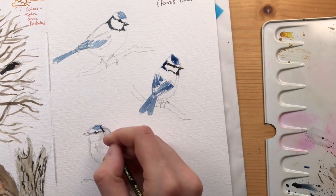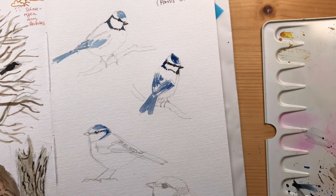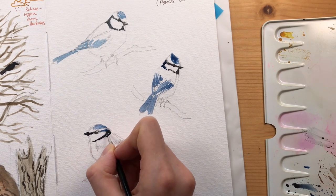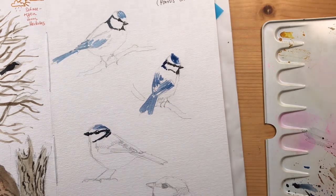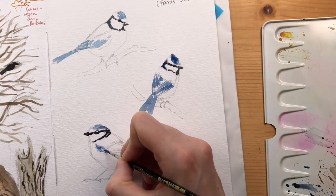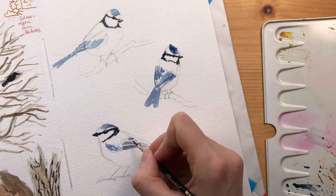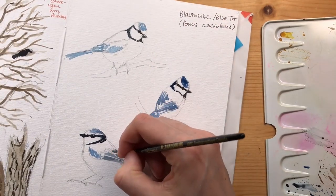I'm using quite a small brush here. This is footage I rediscovered from last year - I had this habit of working in pretty small scale, so I always used a lot of small brushes. I wouldn't necessarily do this anymore; right now I'm using bigger brushes for all of my sketchbook and illustration work, but you can get pretty good detail with these small brushes.